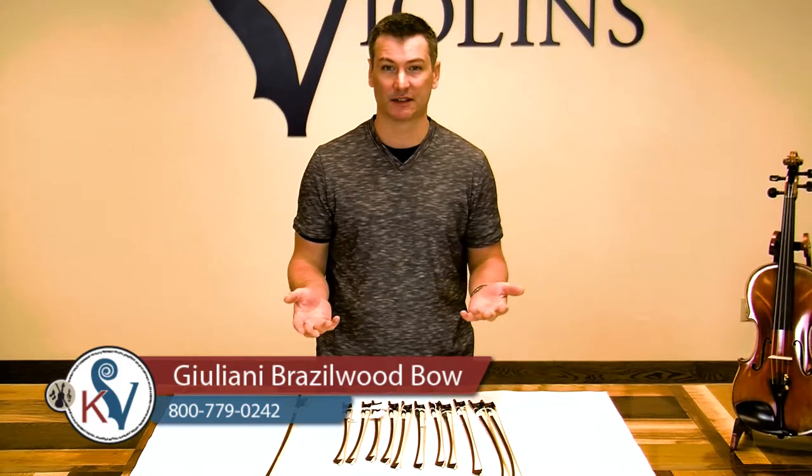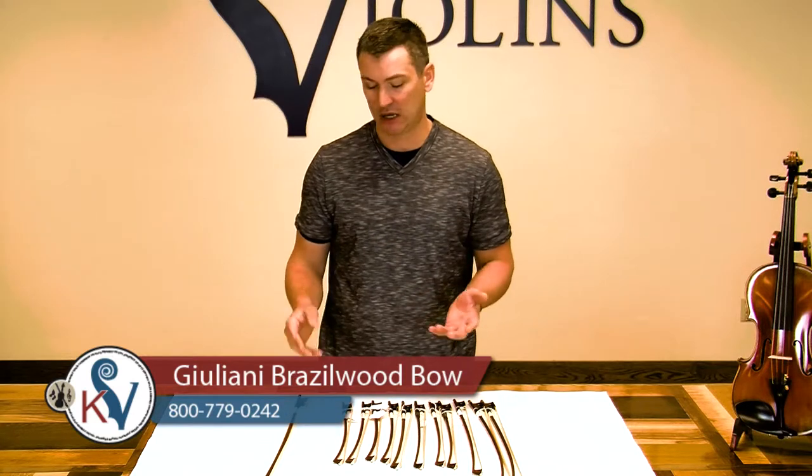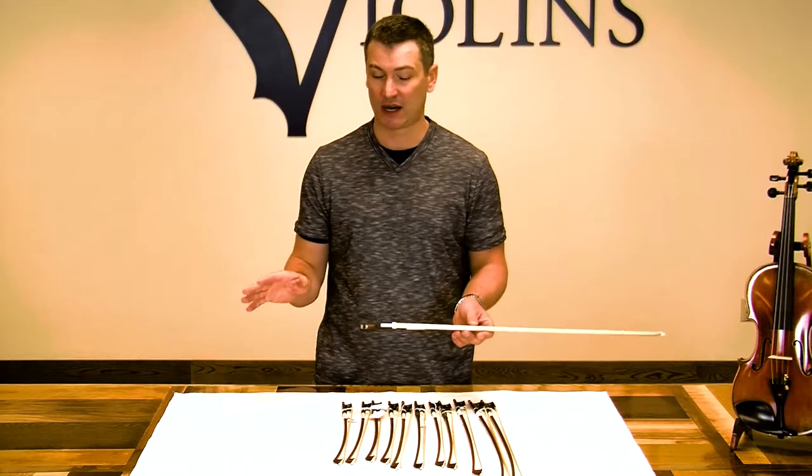Hi everybody, I'm Joel Kennedy with Kennedy Violins, and today's video is on the Giuliani Brazilwood bow. Now, this is the least expensive bow on the Giuliani lineup, but I love this bow. I'll tell you why I like this bow.